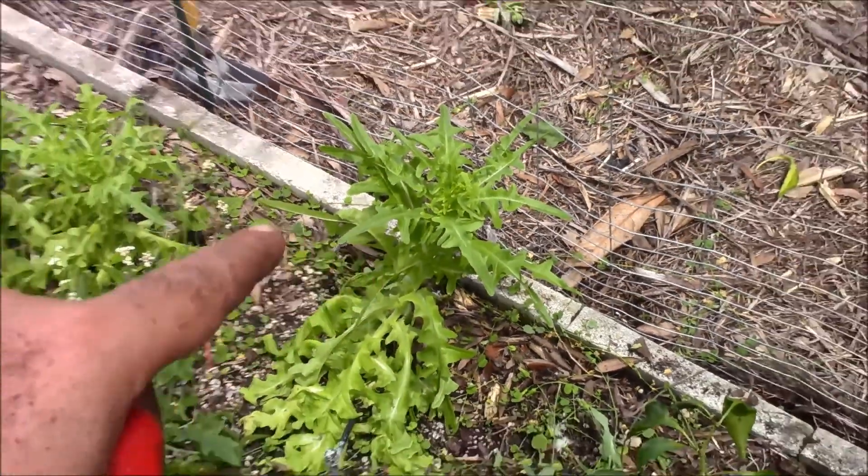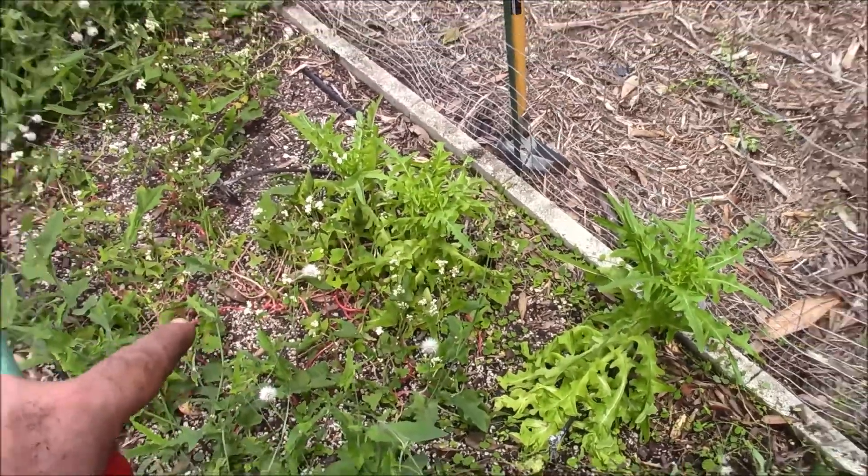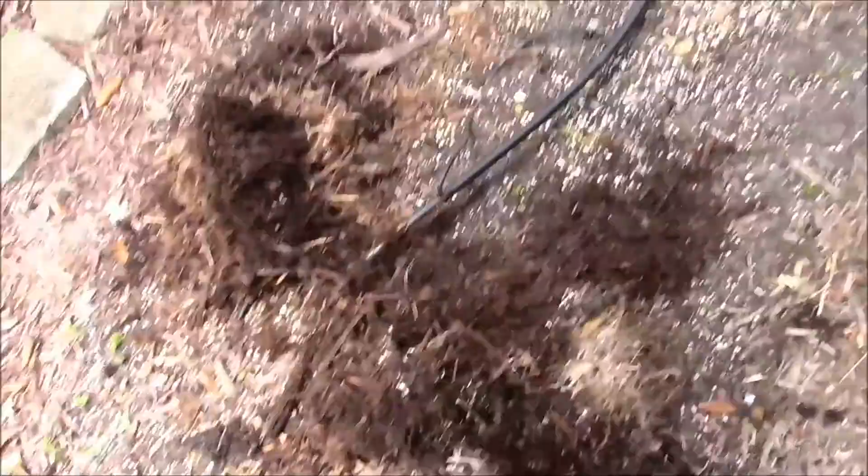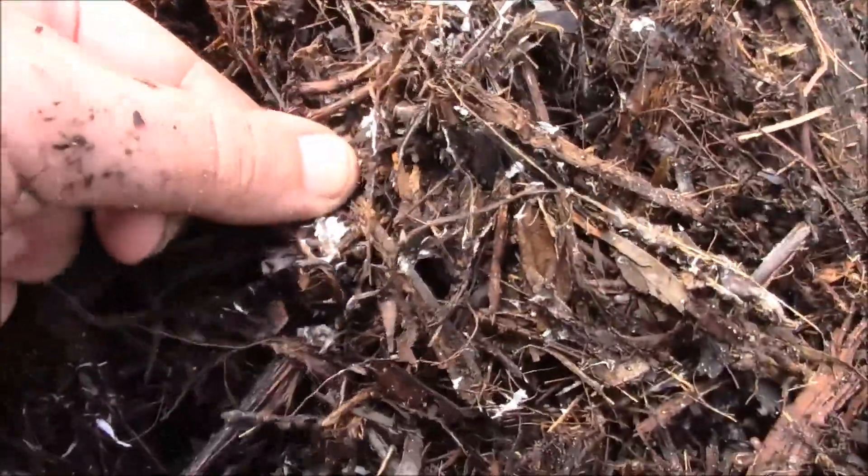I do have volunteer sandy lettuce that's growing. I'm dealing with a big mulch pile. It's been really rainy, but what I want to show you is as follows — check out the mulch. Do you see the white fungus stuff?